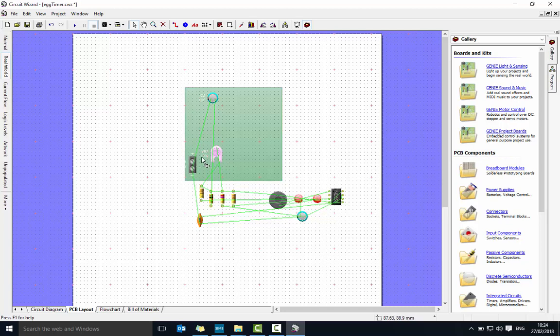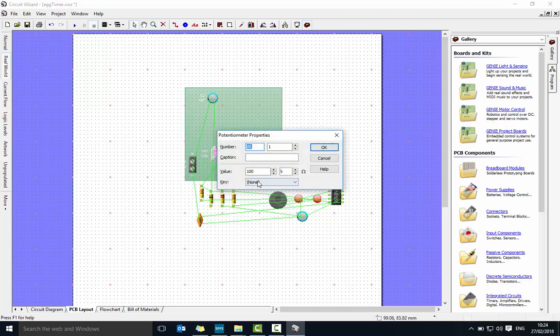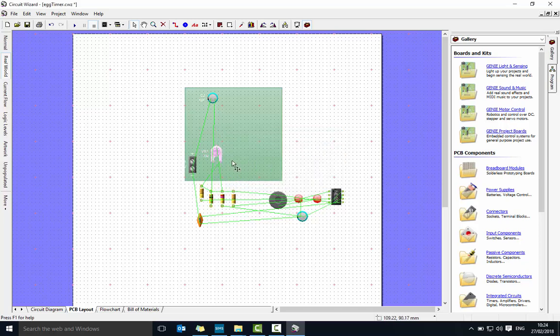Let's bring in the potentiometer. I've just realised it says 100K rather than 1M — that's the wrong value. If I double-click on it I can change that value to 1M. There we go, so that's now the right component.